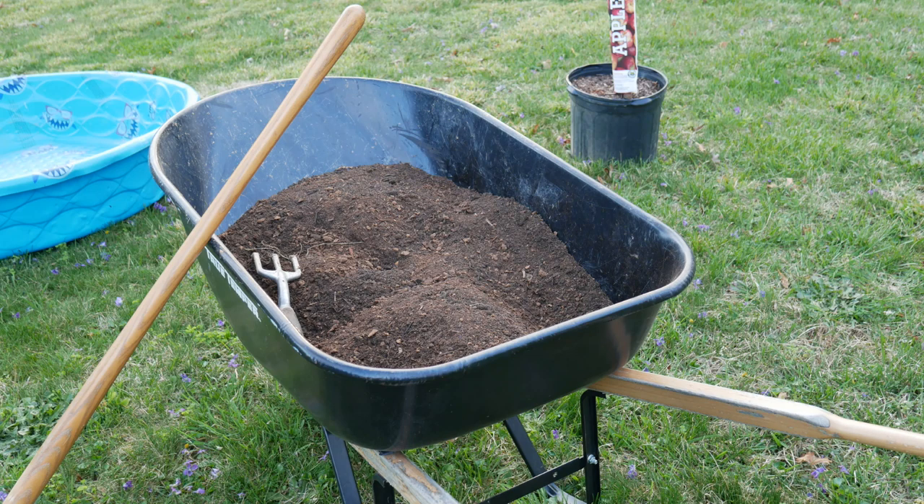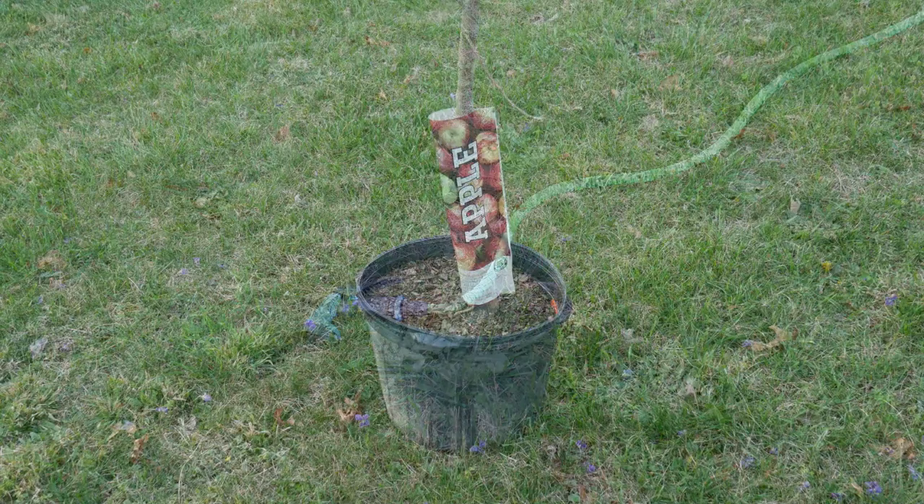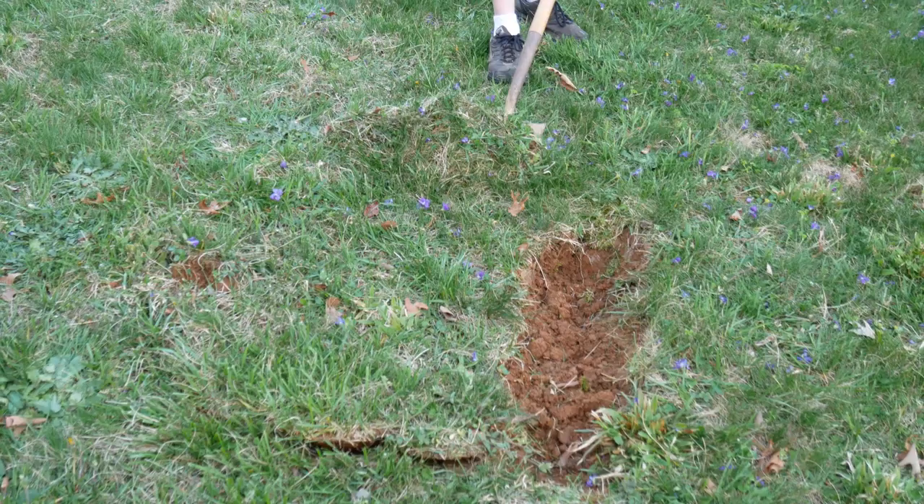You'll need a few pieces of equipment to get started planting your tree. I have my soil amendment in a wheelbarrow along with a shovel. I like to use a wading pool whenever I'm doing this type of work to keep my work area nice and tidy, and of course a water hose and your fruit trees.